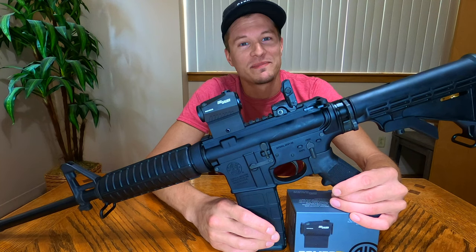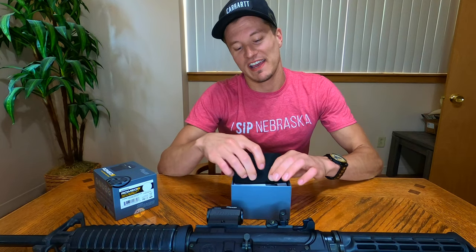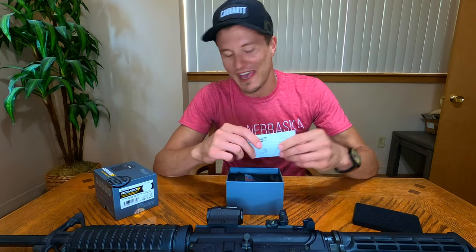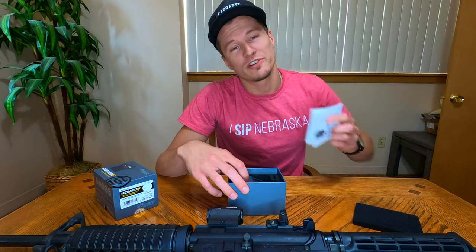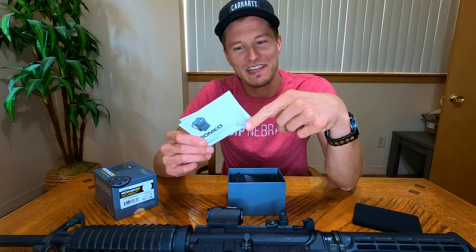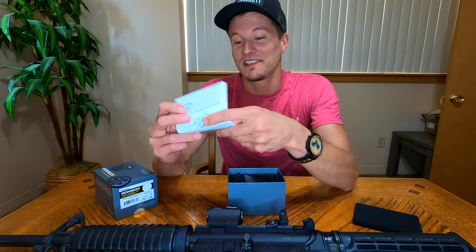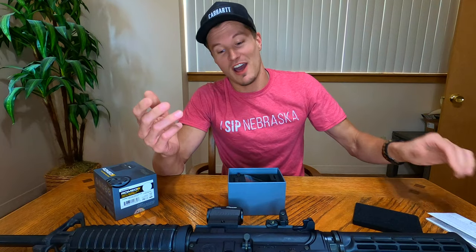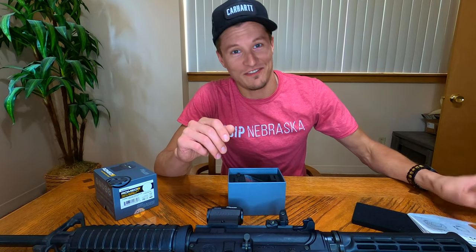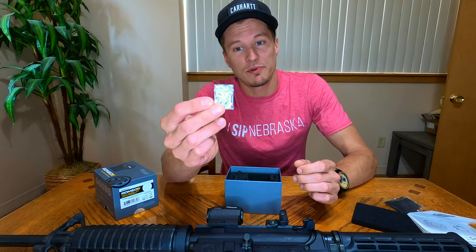Let's go over what you get when you receive this sight. The packaging is very nice — if the packaging is trash, I get the feeling the sight will be too, and everything is packaged very nicely here. You get your manual; the sight is very intuitive so you probably won't need it, but some people clearly do — reviews online show people constantly putting the battery in backwards or not knowing how to turn on the sight initially.